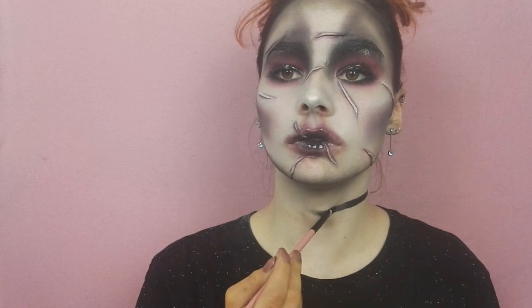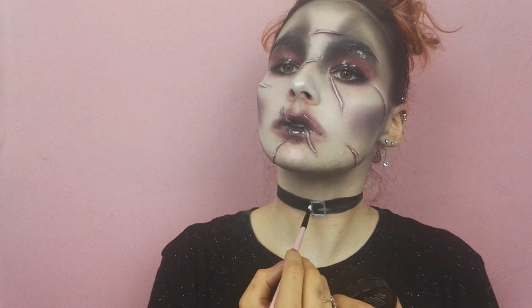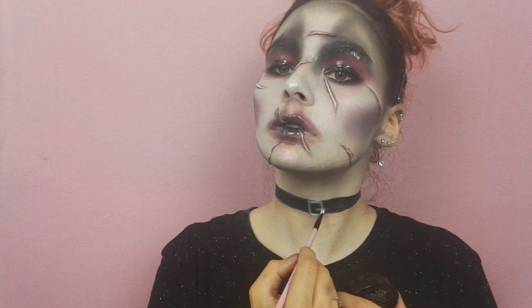Dernière étape pour ce maquillage : je viens créer un ras de cou pour rappeler le costume du film, avec les SFX Color Cream en teinte blanc et noir.